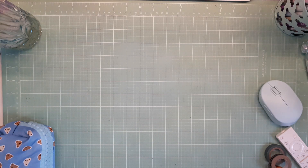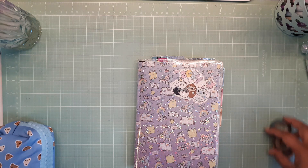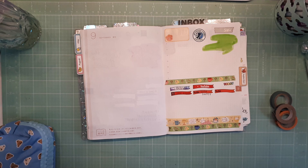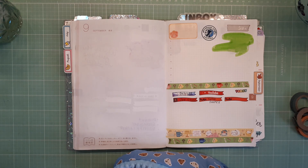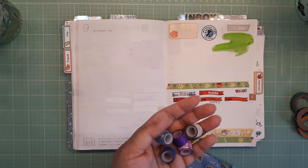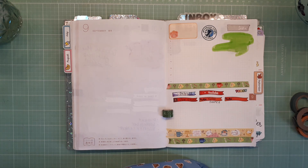Hey planner girl, hey! Welcome back to a new video. I know it's been a long time. Today we're probably going to decorate — I can't believe I'm saying this — September. So grab a snack, come on back. We're going to decorate either the month at a glance or the monthly start page. I'm grabbing some really silly thin washi I found at the dollar store and it's time to use it up.